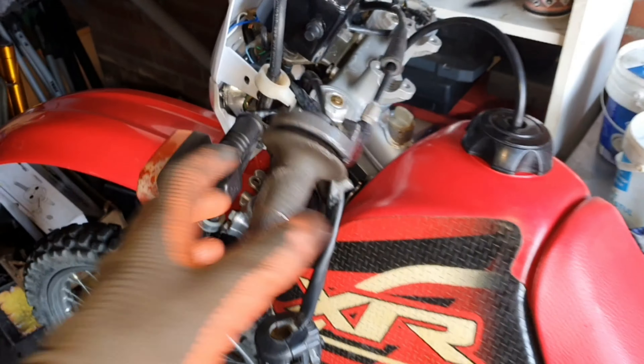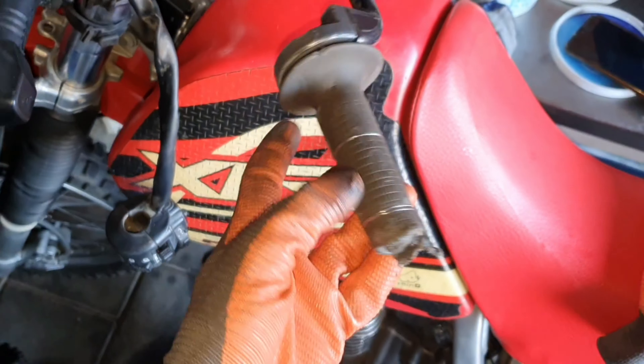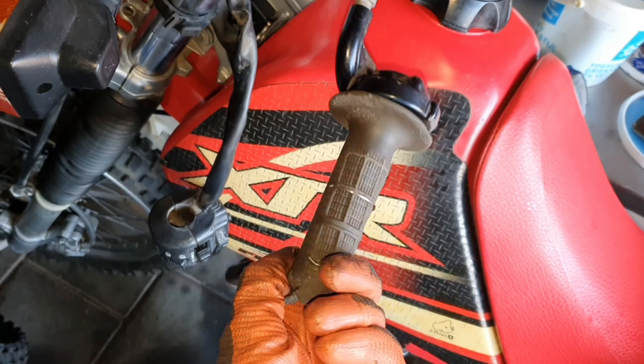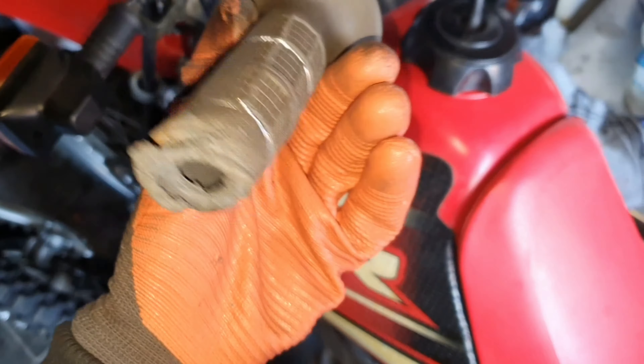Now let's clean off all this oil and stuff. We'll also take this grip off and just refurbish this — set it all up.